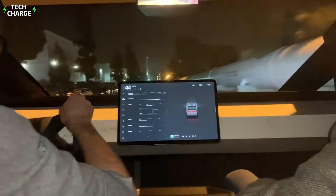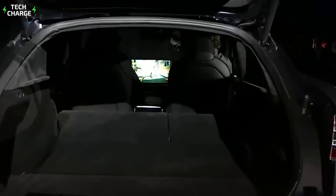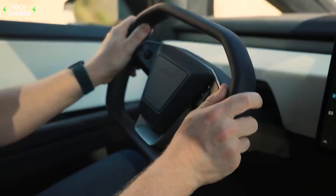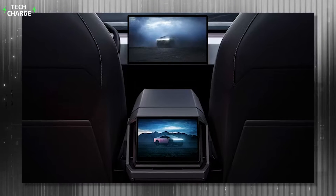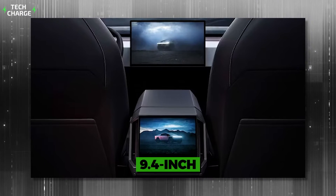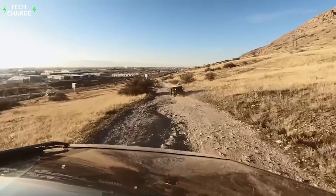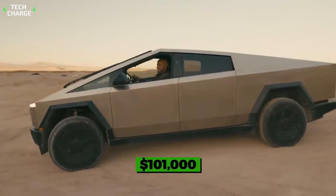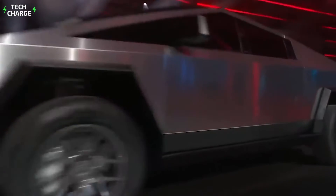Finally, a few words about the interior design, which will feature a super minimalist look, even by Tesla's standards. Other than a massive 18.5-inch infotainment screen mounted at the center stack, there won't be much on a super-clean dashboard design. A futuristically designed steering wheel is another highlight of this cabin that accommodates six people, while the rear passengers will also enjoy the convenience of a 9.4-inch touchscreen. The dual-motor version will feature a starting price of around $81,000, while the tri-motor Cyber Beast is expected to go around $101,000. Details about the entry-level single-motor version, which is about to come in 2025, are yet to be disclosed.